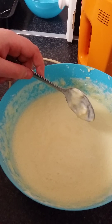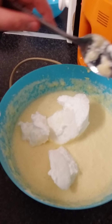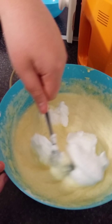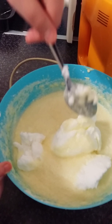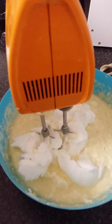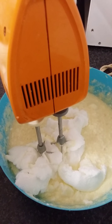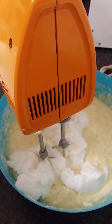Now that your flour is folded in, we are going to fold in our egg whites in three additions. Just fold in your egg whites — we don't want to knock too much of this beautiful air out. It will come together eventually; it may not look like it but it will. I changed from using a spoon to using my mixer on the lowest speed, which makes it much easier and saves a lot of time.